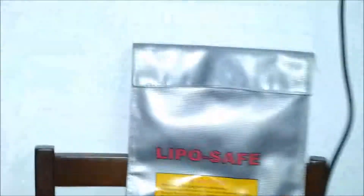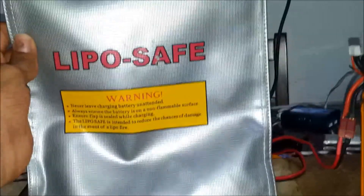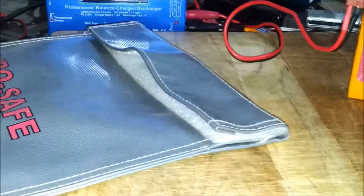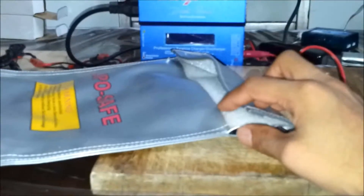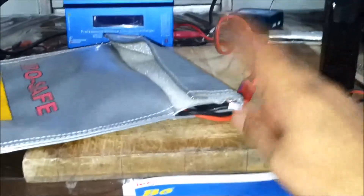Now let's talk about the safety that revolves around lithium polymer batteries. The first and foremost thing — get a LiPo safety bag. It's very handy and very safe to have at home. If you are a beginner and not confident enough while using these, I would suggest always use these bags for charging or discharging. Simply get your LiPo inside it, plug in the balance ports, and start charging.